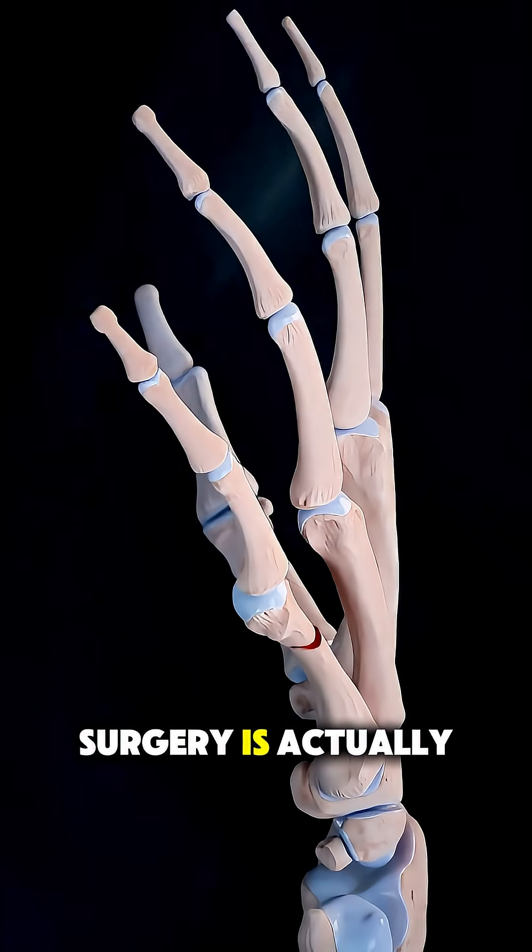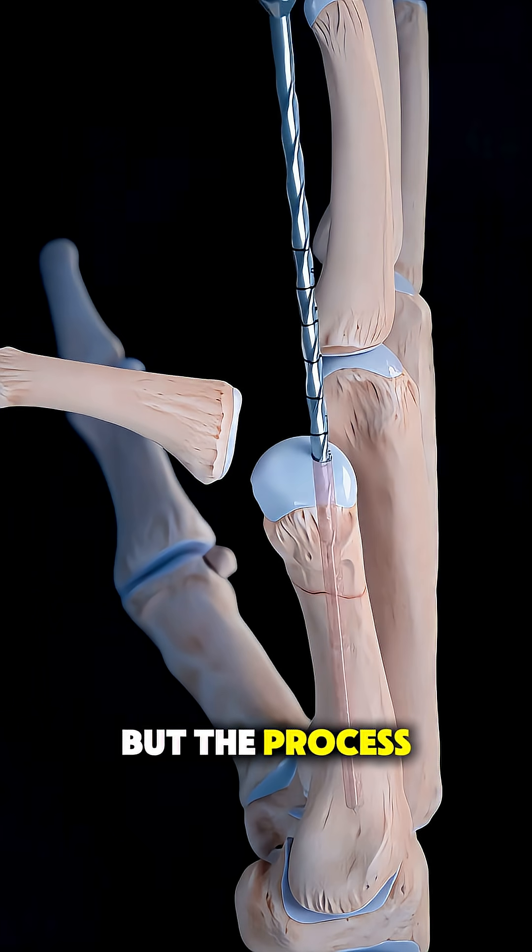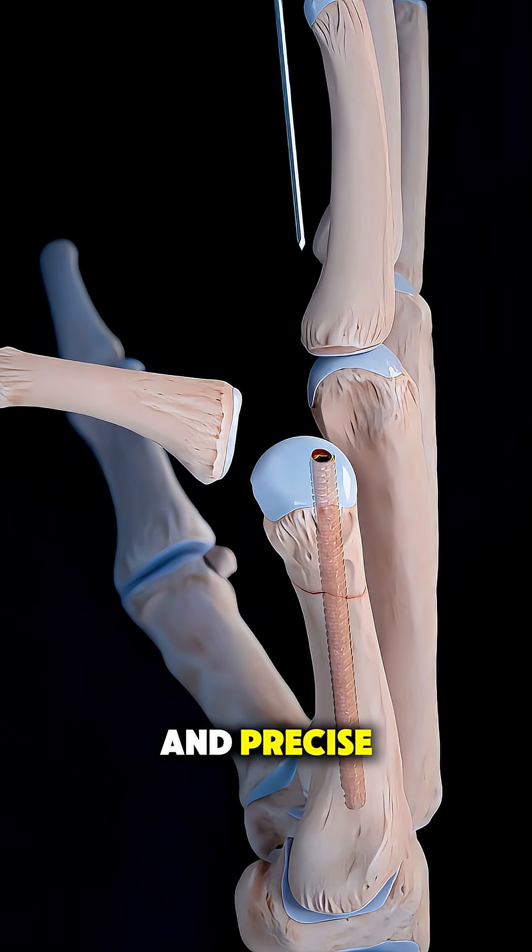Ever wonder how finger fracture surgery is actually performed? It might sound intense, but the process is surprisingly structured and precise.